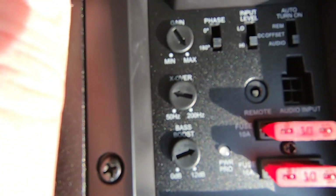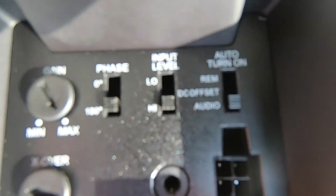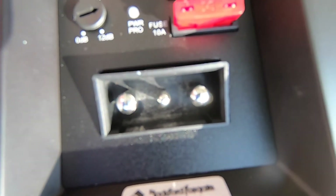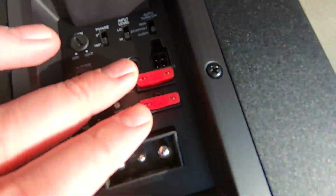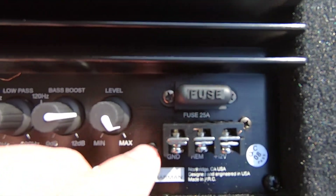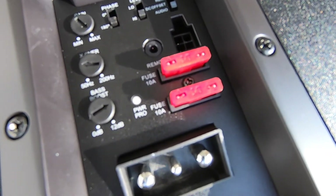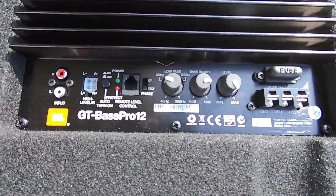I like the knobs a little bit better on the JBL Bass Pro — the Rockford Fosgate's knobs look a bit cheap, but it has the same functionality: phase, high-level input, and remote turn-on. The Rockford Fosgate has two fuses, and it actually came with a couple extras — they're both 10-amp fuses. The JBL just has one 25-amp fuse. Those are the two different fuse setups.